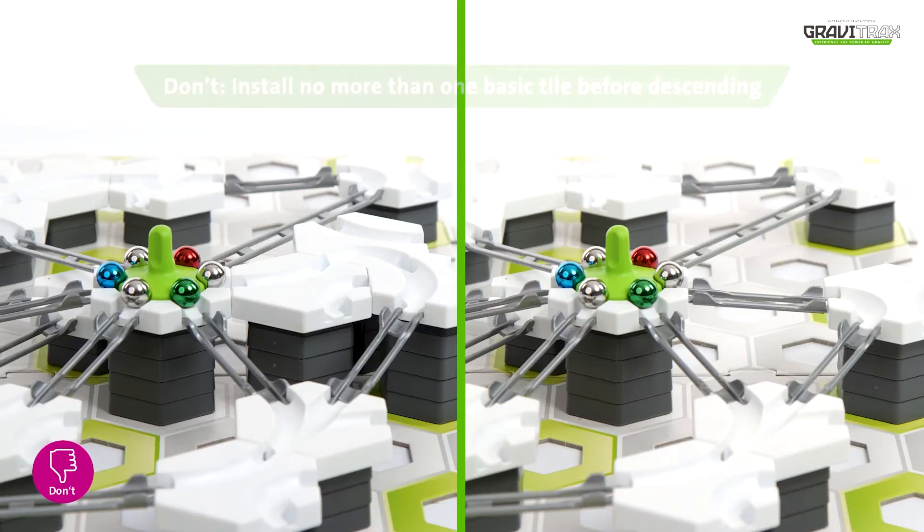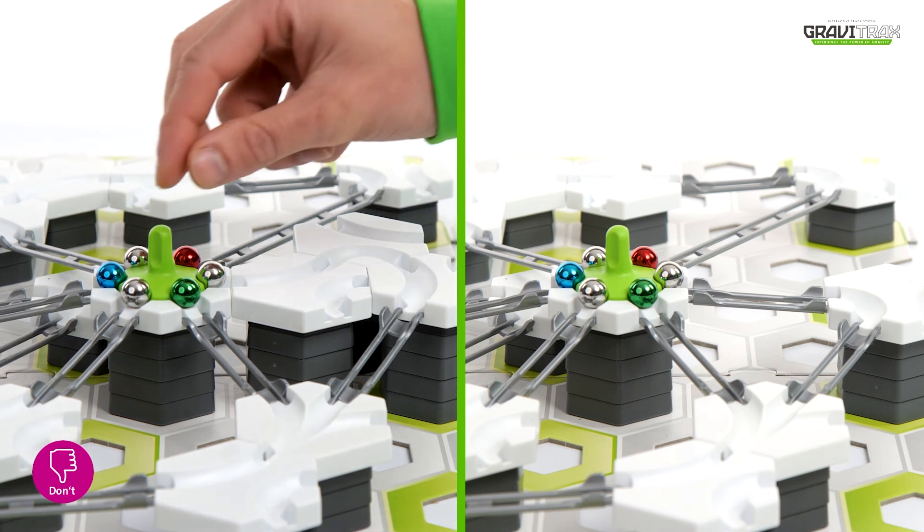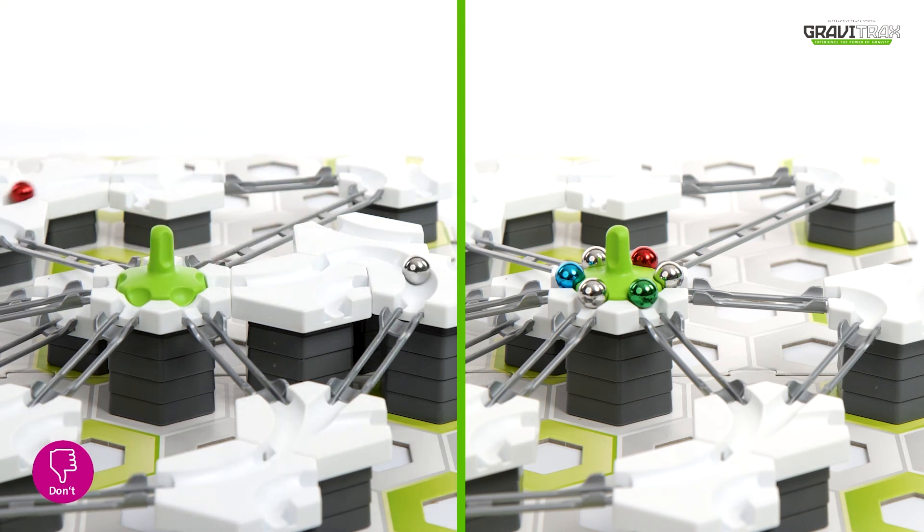And one more tip for you: don't install more than one basic tile before descending — all the marbles will get stuck, like this.